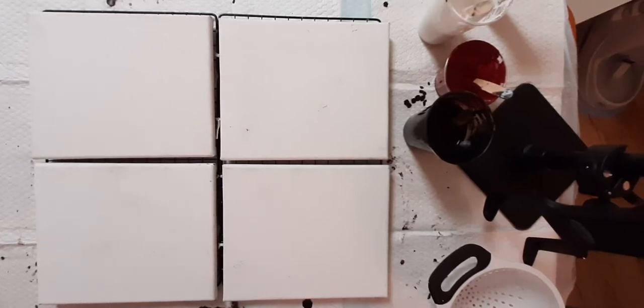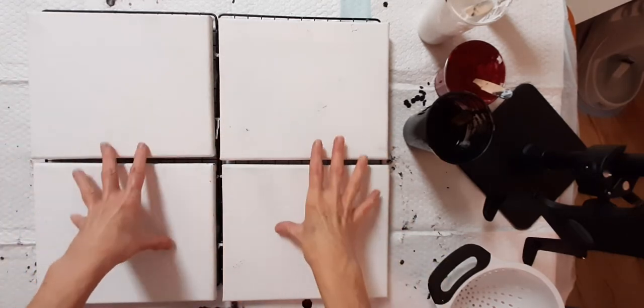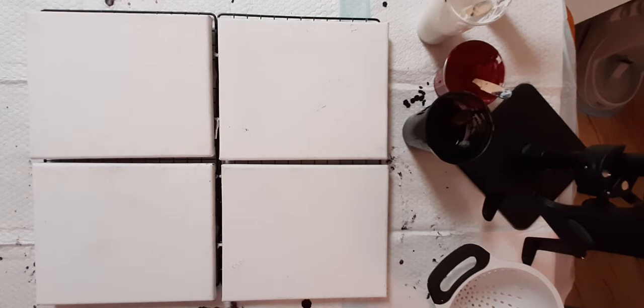Hi everyone, this is Helen with Snook and Company. So today, or tonight I guess, I decided I'm going to pop on and we're going to do a pour painting with these four smaller canvases. For those of you who don't know me, I'm an artist. I mainly work in acrylics - landscapes, florals, animals, lots of different things. My heart really goes towards abstracts; there's just something about the colors, shapes, and fluid motion that I just love.